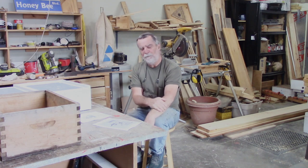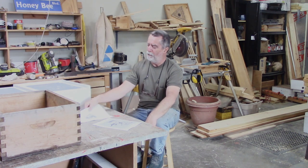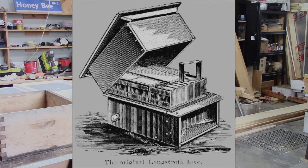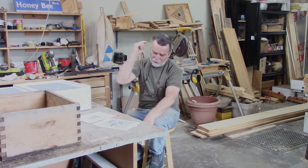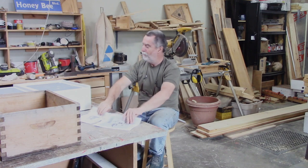I wanted to touch on something. I had a video posted a while back and somebody had said to me, why am I trying to reinvent the perfect hive — the hive that's been perfected over 100 years since Langstroth? Well, the hives we use today — I'll include a photograph of what I believe is an original Langstroth hive. Very different than what we use today. Has it been perfected? For some people, perhaps. This is a commercially available box that almost everybody uses.